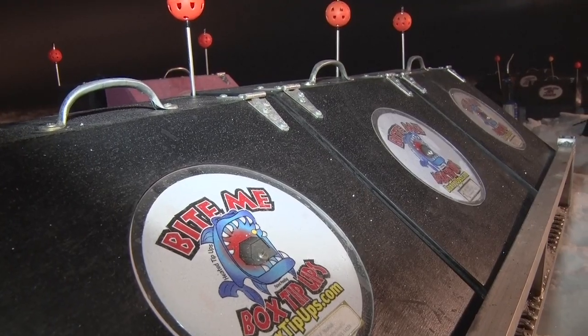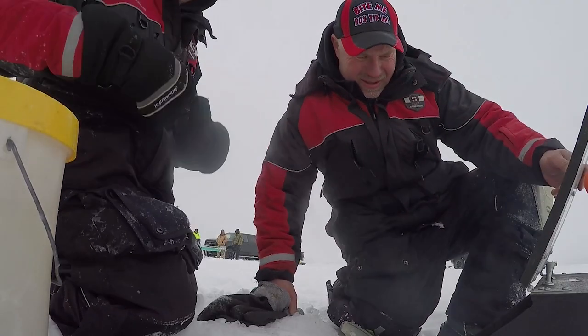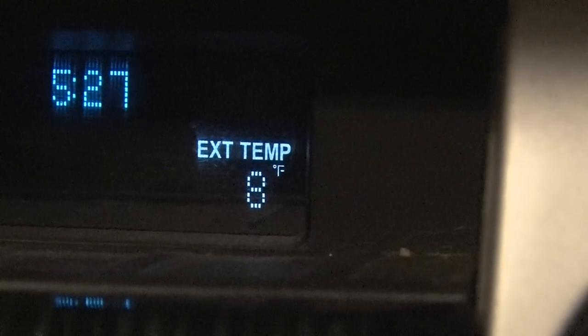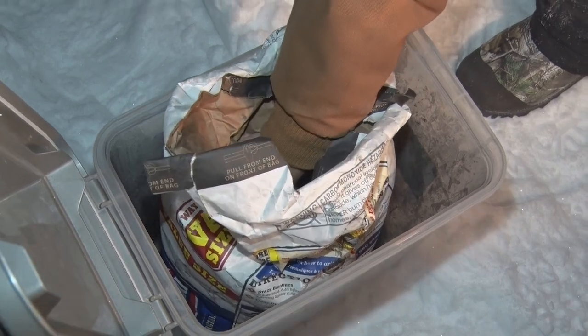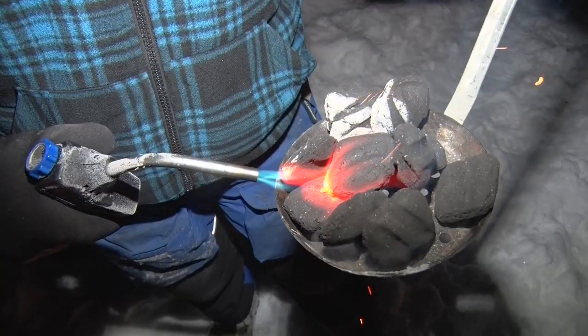Today we're using the Bite Me Box tip-up. I want to show you a couple features that really make it unique over others. Number one, the most important thing is the heated part. On a day like this with single-digit temperatures — around eight degrees — we put charcoal in there, and that keeps the hole open and melts that frozen line when you wind it back up after catching a fish.